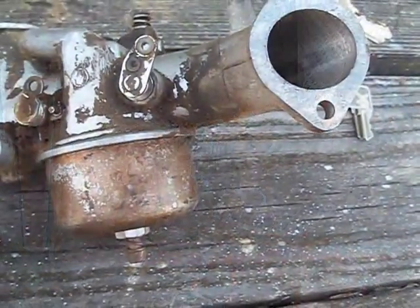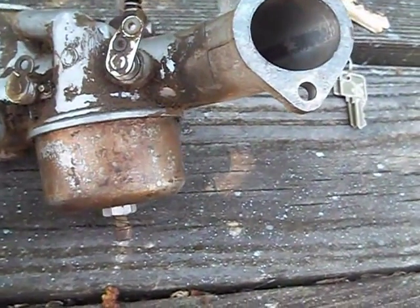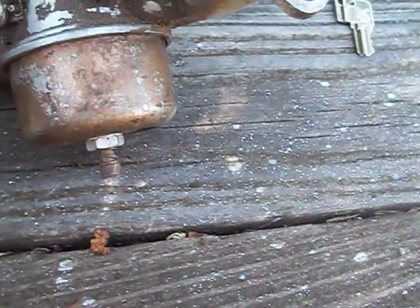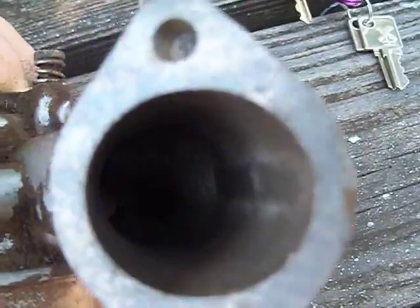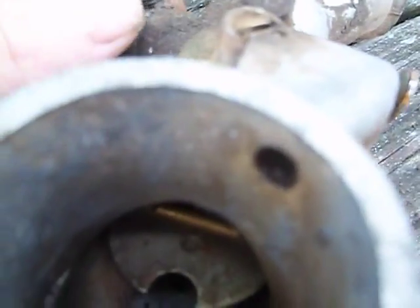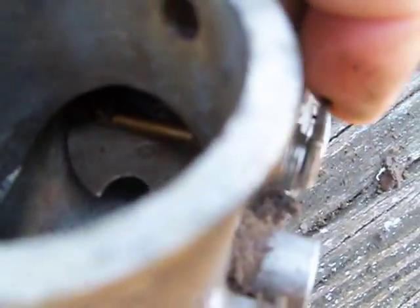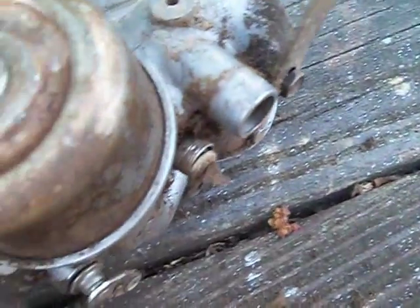Alright guys, this is part two of the trying-to-start-the-engine video. I'm going to link it together. I thought I'd take the carb off and try to clean it. I'll take the bowl off in a minute and show you what I'm working with. I'm just trying to show you that the throttle works okay. Choke works fine — you can see it's a little dirty inside.